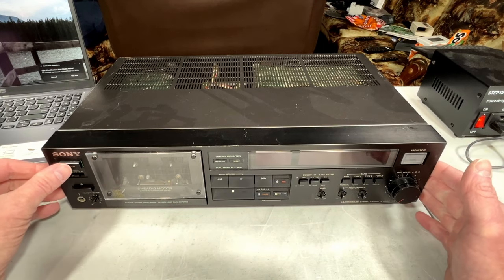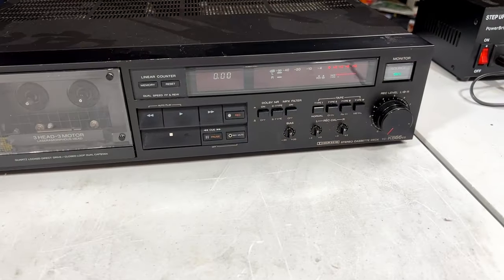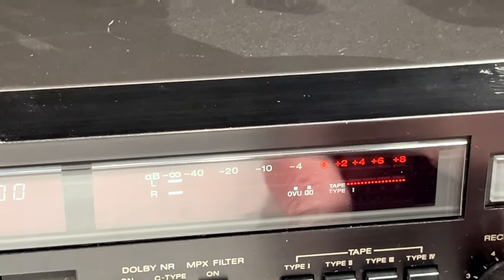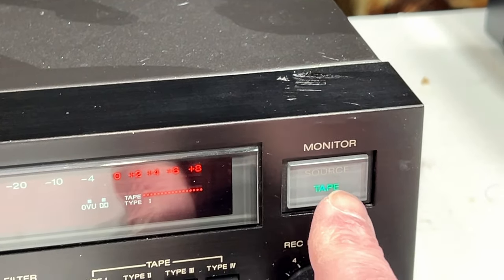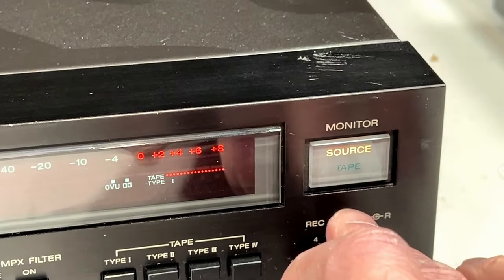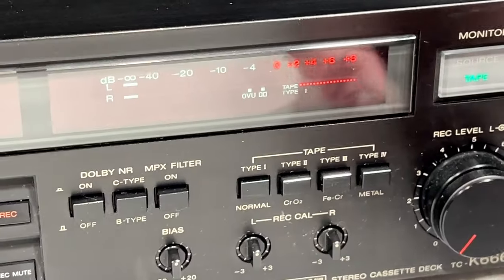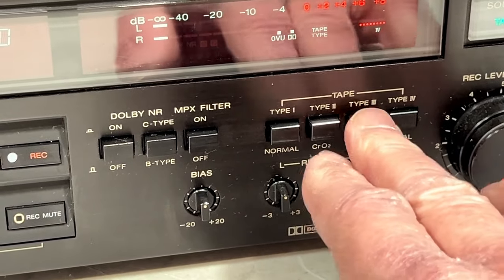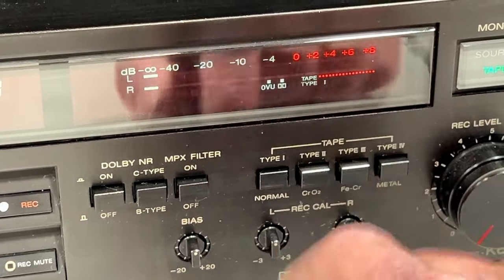First things first — let's power it on. The display is working. Tape source switching is working. I've heard that when these lamps go out, they lose the ability to switch between tape and source, so it's good that both lamps are currently working. I may want to preemptively change those lamps. We've got support for all four tape types — I like that. Meter range is shifting properly the way it's supposed to.